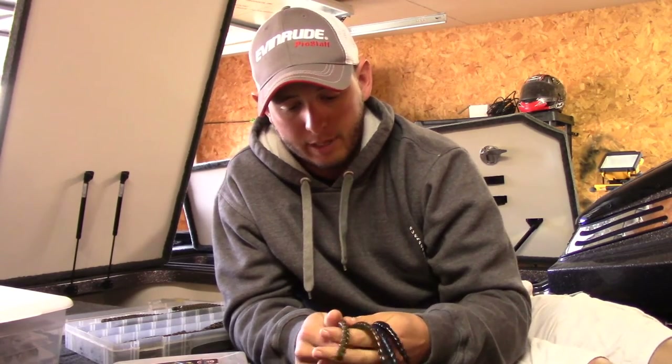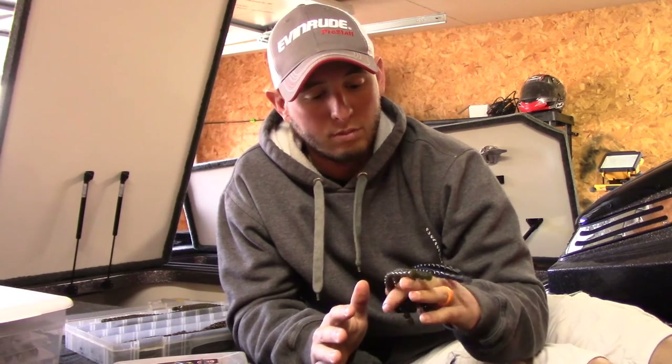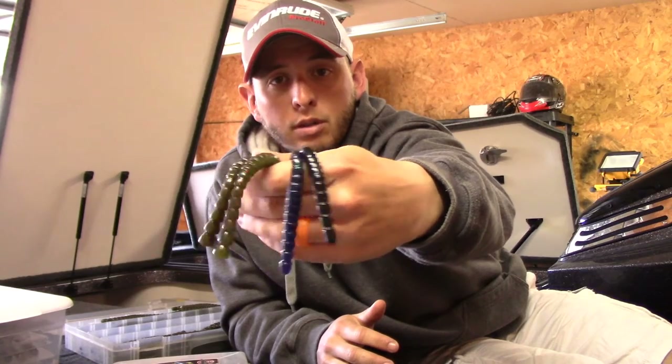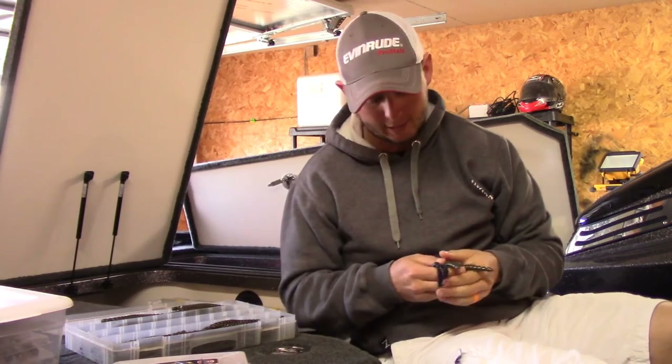So that's my four main colors that I carry in the boat. If it's tough and you're throwing Exo Sticks trying to get some bites, you don't want to switch through a ton of colors — just four or five you have confidence in. For me it's watermelon red, green pumpkin, June bug, and black and blue. Check them out — the Exo Stick from BioSpawn. Appreciate you guys watching Tackle Tip Tuesday, see y'all next week!